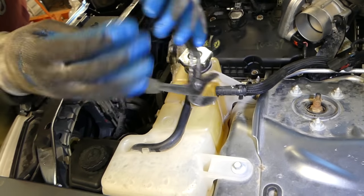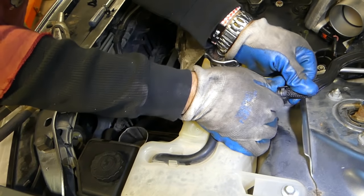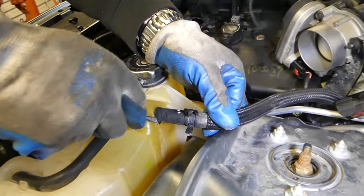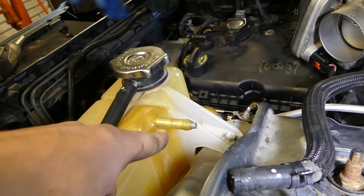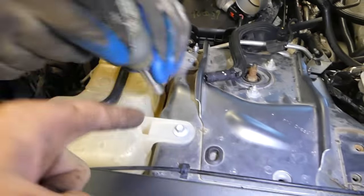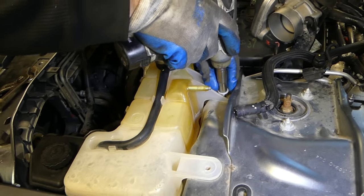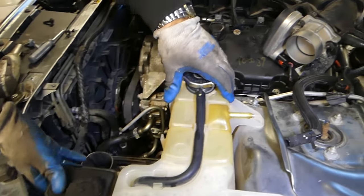Now we need to remove this hose right here using pliers — pull it out carefully and don't wiggle it too much because it's breakable. Just push it a little bit with a screwdriver. If you wiggle it they tend to break right there, and if it breaks you might overheat the engine because of that little hose. Use a 10 millimeter socket for the two bolts and go ahead and remove those.